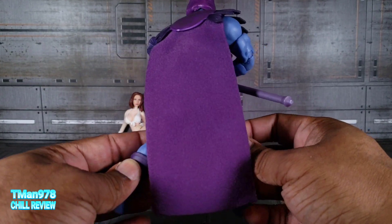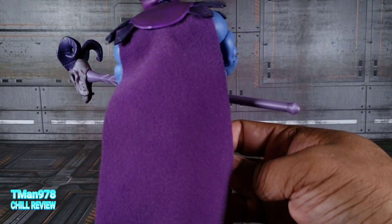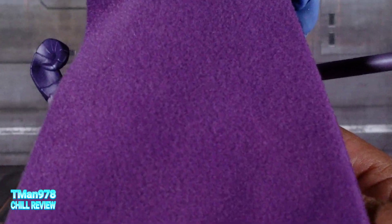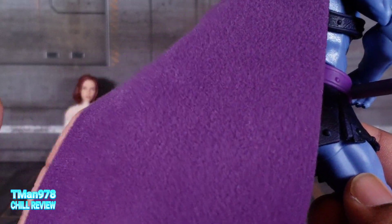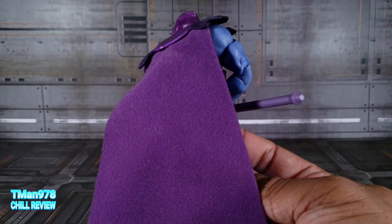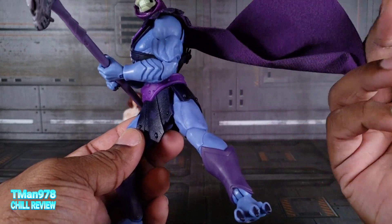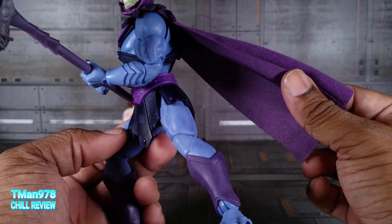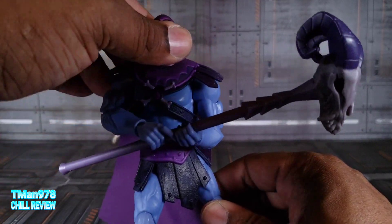He looks good. One complaint I have right out the way — I love that they gave him a soft goods cape, they did, but unfortunately it's a cheap soft goods cape. Let me see if I can zoom in on this material. It looks like a cloth that you would wipe your car off with, and on this side it looks like that. I like that he comes with a soft goods cape because that's always easier to manage than hard plastic. The only thing that could have taken it to the next level is if it was wired. Overall it does look cheap — I'm not gonna let it get a pass. But here he is; he looks good. I like this version of him.